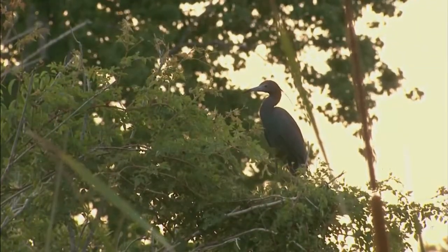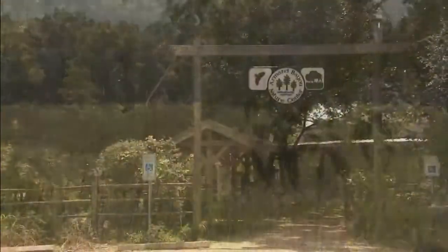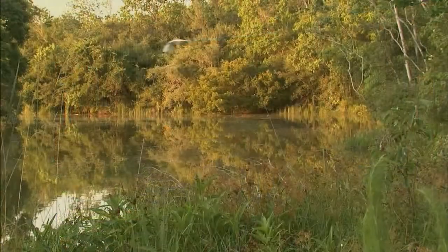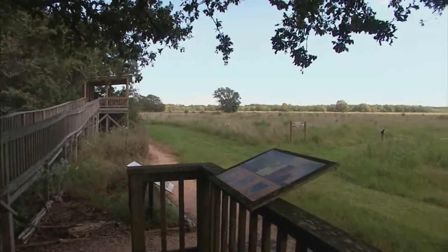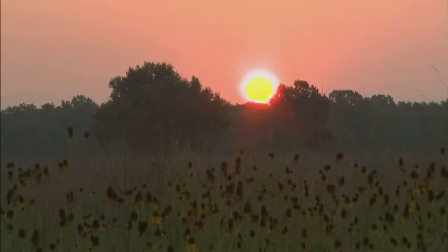We would like the people to understand how important Armand Bayou is. It is one of the big draws. A lot of people have lived in the area, drive by here all the time, and have never come to visit — and this gives them a chance to see what we have. It's very relaxing. I always calm down if I'm upset, or sometimes you don't even realize you're tense, and you come out here, walk down the boardwalk, walk across the farm site, and you feel good.